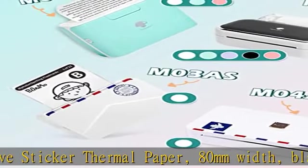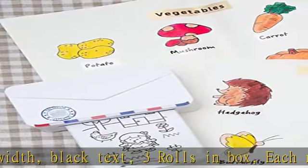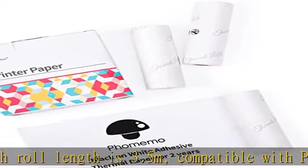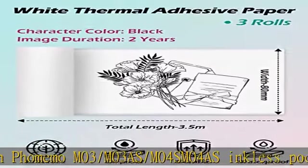Compatible with Famima M03, M03S, M04S inkless pocket printers. Storage for 2 years. Safe printing — Famima printing paper is BPA-free, which can be used safely by the elderly and children, environmentally friendly and pollution-free, with strong adhesion.